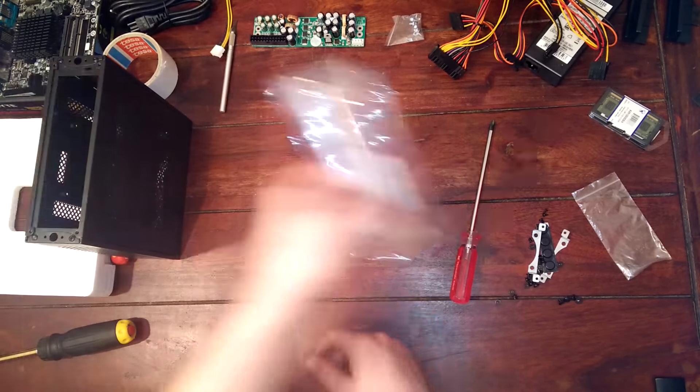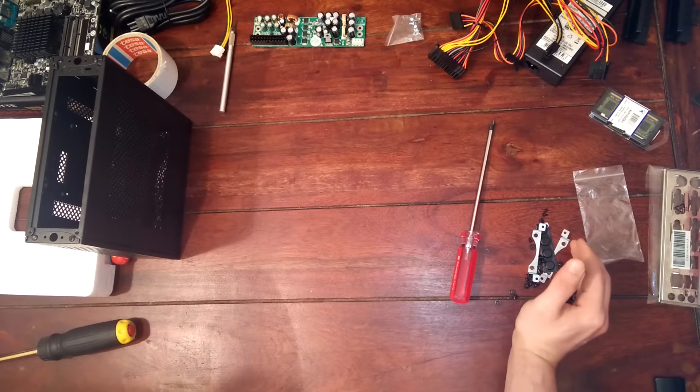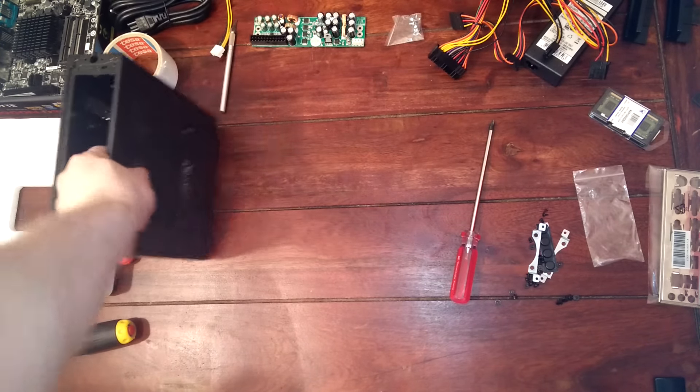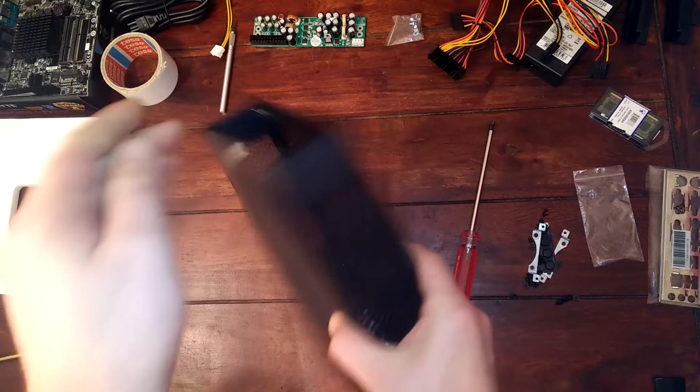Then we also have some memory and we have the lid which goes here. And at the top left you can see a bunch of screws which are part of the case.